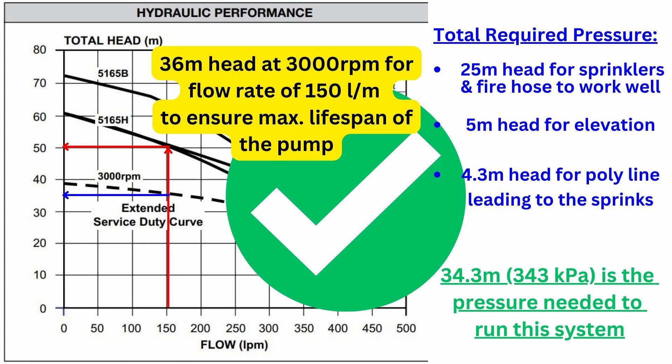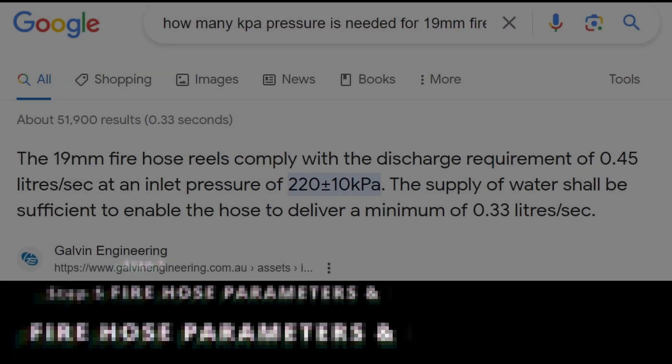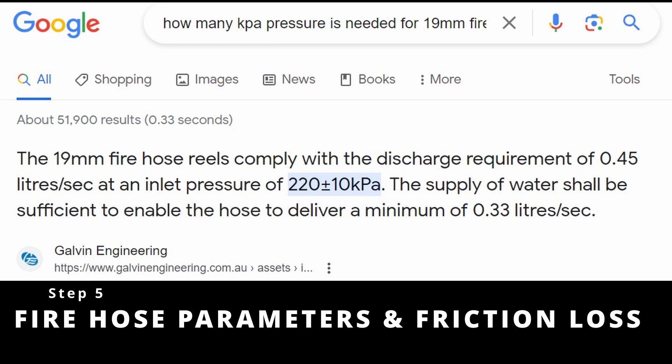Looking at the pump chart, our pump can provide 50 meters of head in pressure while supplying 150 liters per minute. But we don't want to run anything at full capacity, so Davey Pumps provided the extended service duty curve, which shows us that at 3,000 RPM our pump can put out 150 liters per minute at a pressure of 36 meters of head — or 360 kilopascals. From these numbers we already know the sprinklers will run just fine, but now as a bonus let's look at whether we can also use the fire hose while the sprinklers are running at the same time.